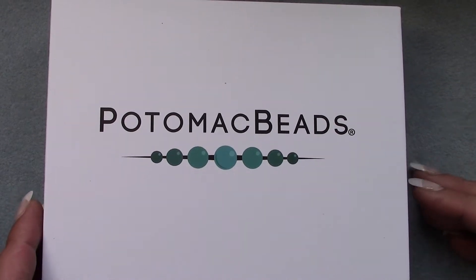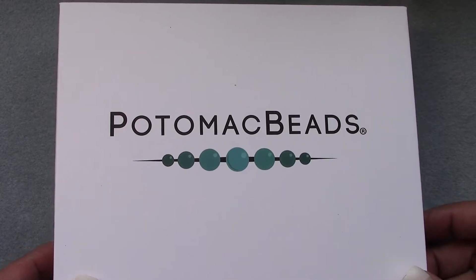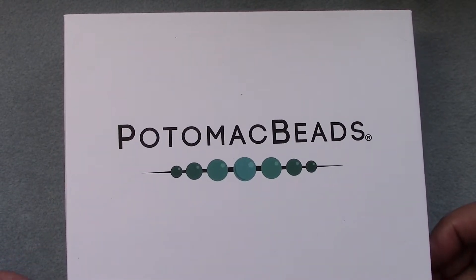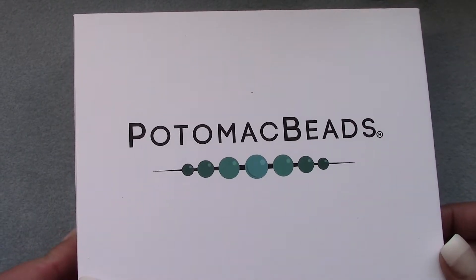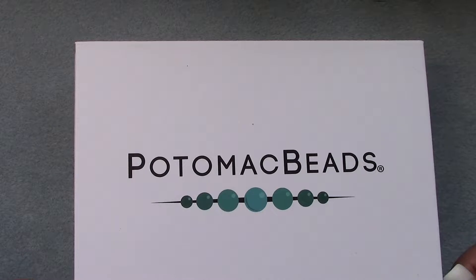Hi everyone, welcome to another video. I'm Michelle. Today we're going to do the Potomac Beads best bead box unboxing. Go to potomacbeads.com if you have any questions and want to order — I'll leave a link in the description box below to their website.